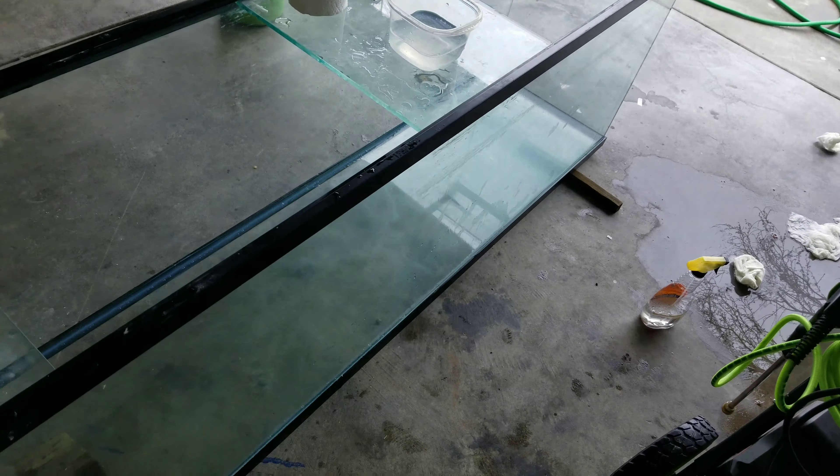My main concern is this tank was running as a saltwater tank and it has very bad water deposit. You can't see it right now because I dabbed it with vinegar, so it's wet and looking a bit clear. But the protein deposit is pretty bad.